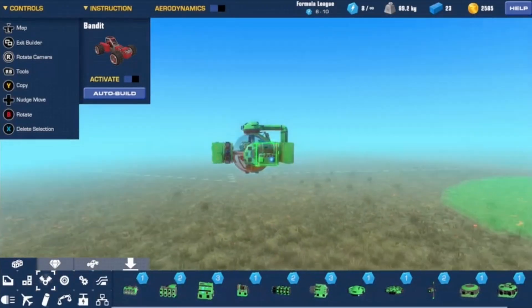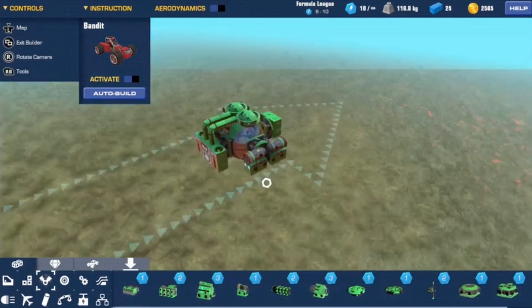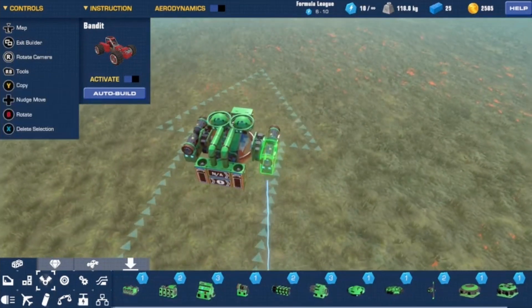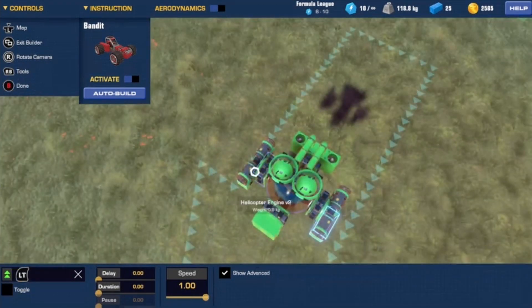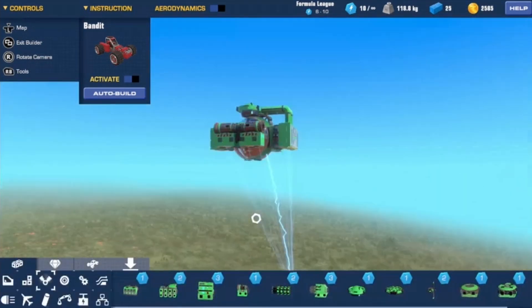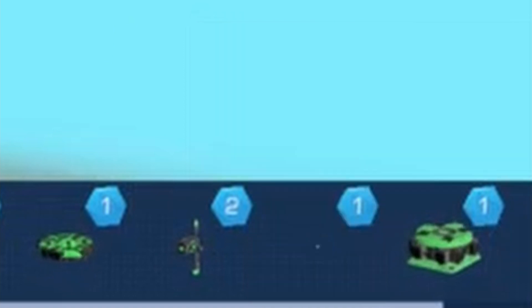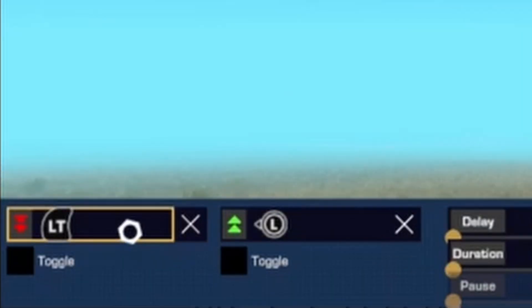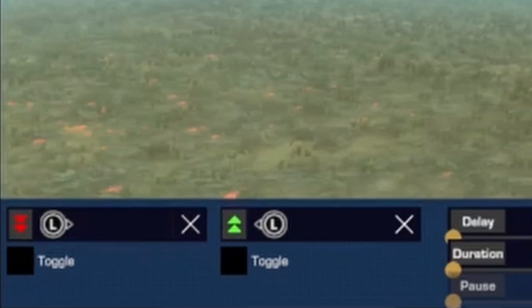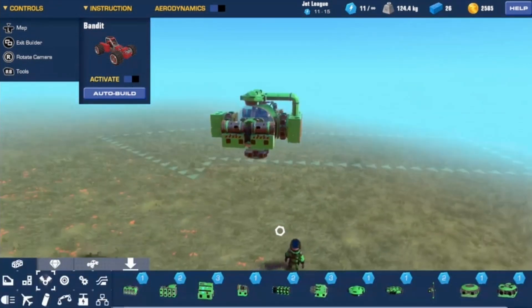Now go ahead and add the mini thrusters — four mini thrusters with two facing backwards and two facing forwards just like this. On the back ones set them to RT or whatever you want your forward control to be; on the front ones set them to LT or whatever backward control you want. That will control your forwards and back. Then for turning, go back to propulsion and grab a regular helicopter engine — not the V2. For left turning put it on the green side, and for right put it on the red, and probably turn the speed down — I'm going to set it to two.